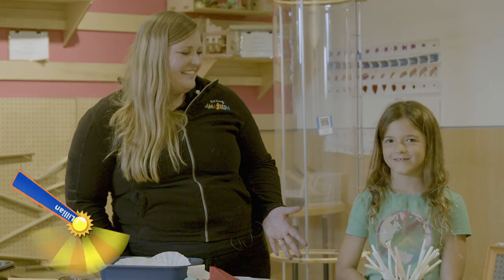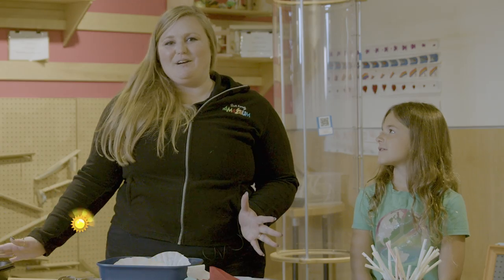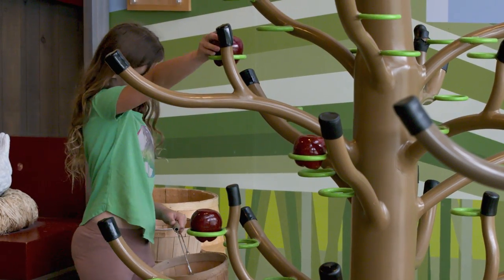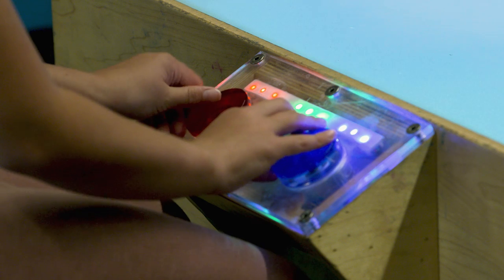Welcome to the Scott Family Amazium. My name is Meg and this is my friend Lillian. We're here today at our fantastic museum where we combine STEAM — so science, technology, engineering, art, and mathematics — with hands-on learning and activities.